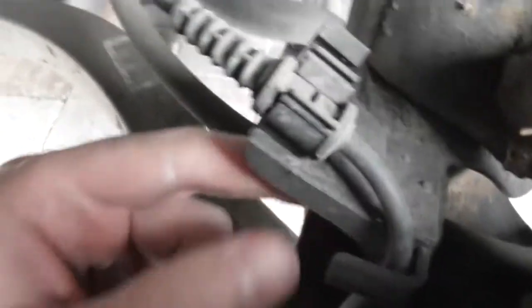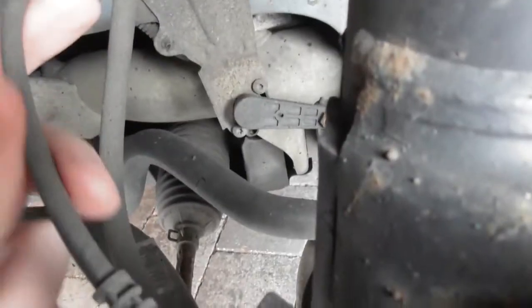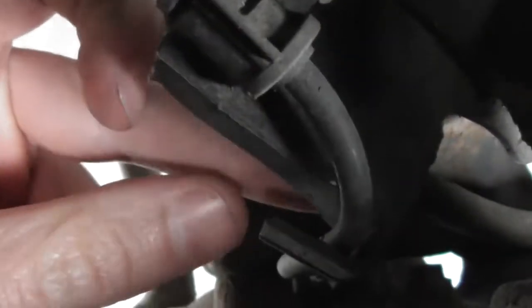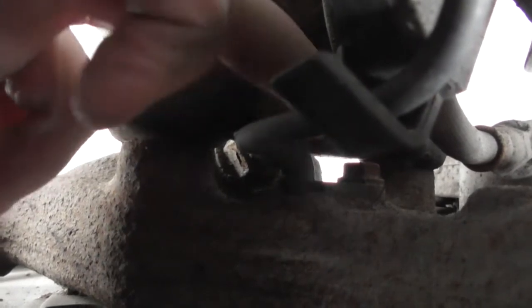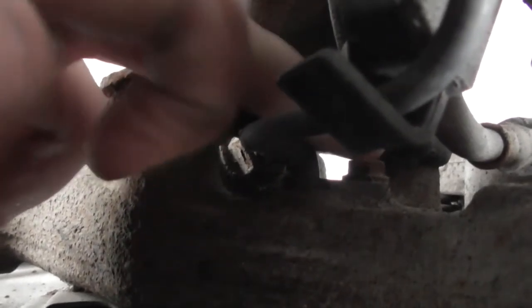We've got the wheel off now. I'm going to show you where the ABS sensor is — follow this wire right down into the hub. This wire here connects into the hub, and this bolt here is holding it into the hub — that'll be a 10mm. I'll come to that shortly.